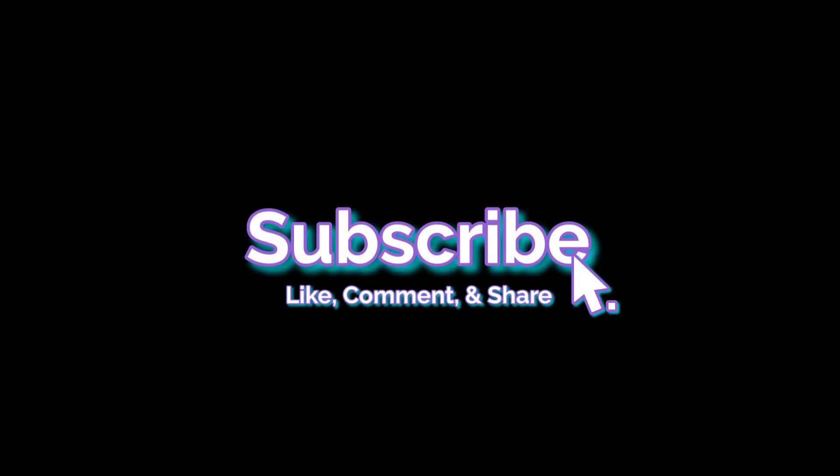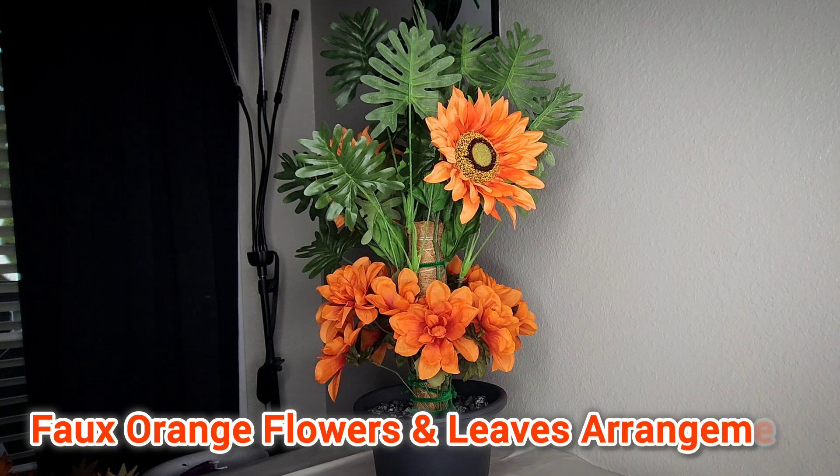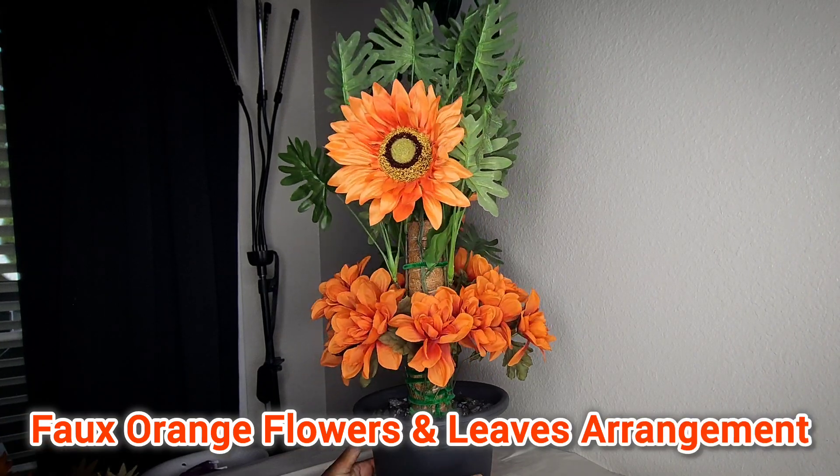Welcome back to my channel — don't forget to like, comment, share, and subscribe. I'm back with another home decor DIY. This is a faux orange flowers and leaves arrangement, so stay tuned.